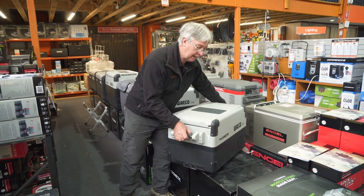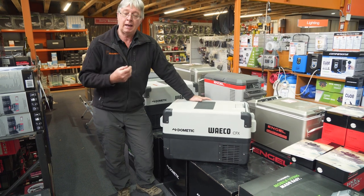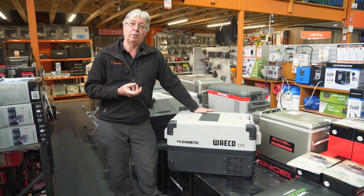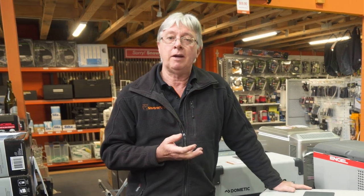This fridge comes in at a weight of about 17 and a half kilos. Underneath the fridge there are M6 nutserts that allow you to bolt the fridge down to a slide or something similar. It comes with a warranty of five years — that's a three plus two warranty: three years on the cabinet plus an extra two years on the compressor, which is parts only.